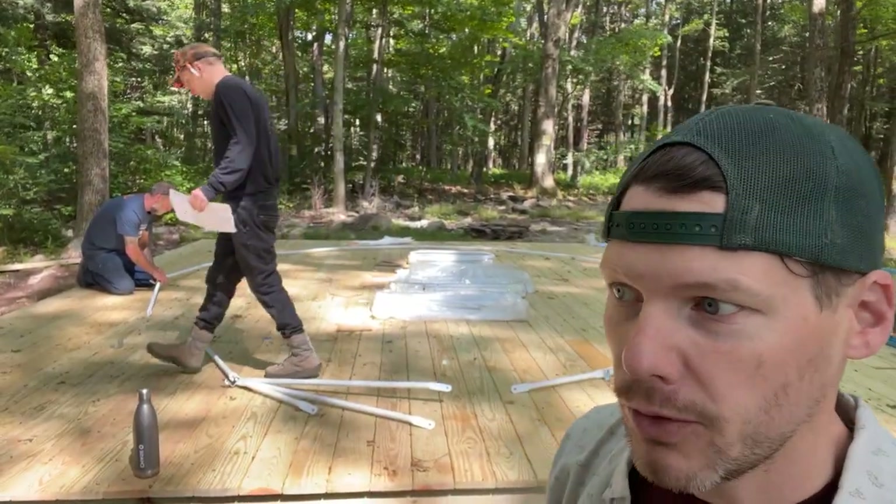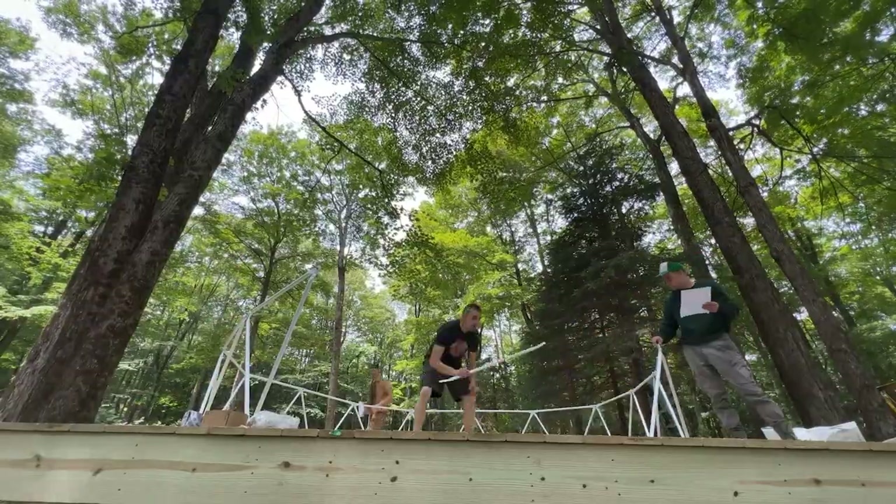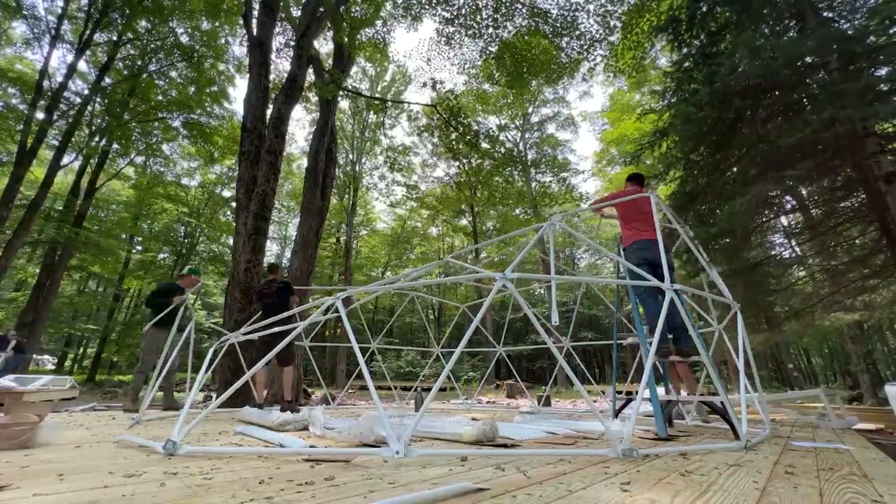The structure will take a couple of hours to build, and then we have a bunch of other stuff to do to the dome after the structure is up, including insulation, windows, and doors - everything to make it a complete structure.